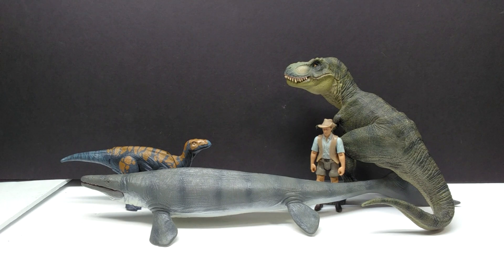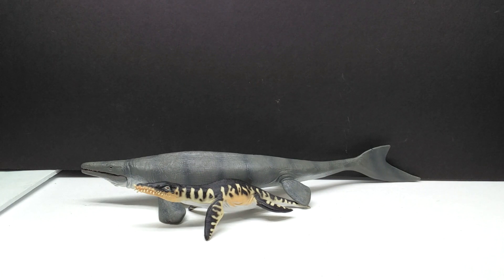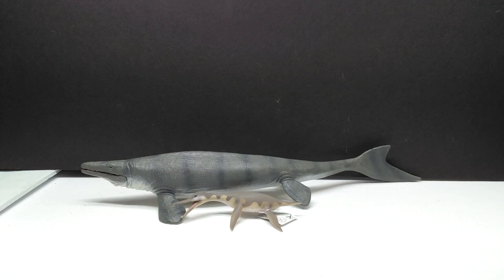For a size comparison, there is the Papo T-Rex, the Attack Pack Carnotaurus, and Robert Muldoon from the Mattel Jurassic World toy line next to our Collecta Mosasaurus — and you can definitely see it has a very impressive size. We also have the Collecta Rhomaleosaurus next to the Mosasaurus; an aerial view helps since they're so low-lying, but you can definitely see the Mosasaurus is significantly longer, though the Rhomaleosaurus has a bit more body mass. Then we've got the Collecta Liopleurodon next to the Mosasaurus — a massive size difference between these two models.